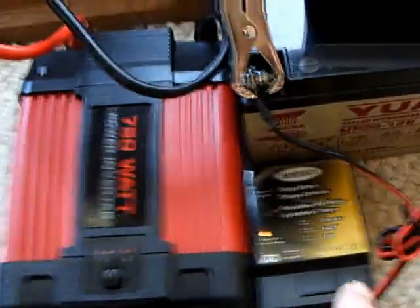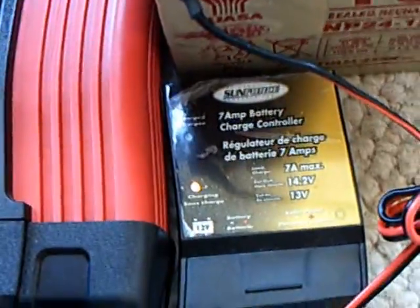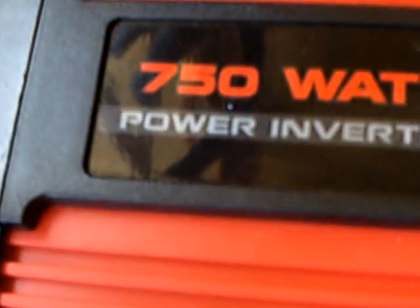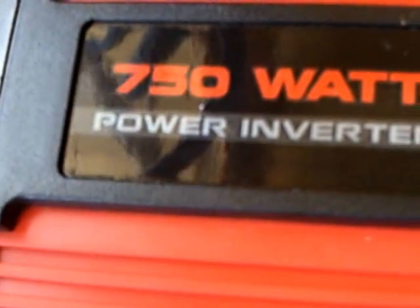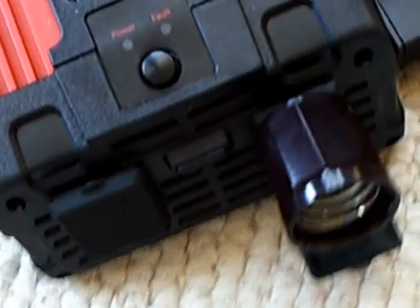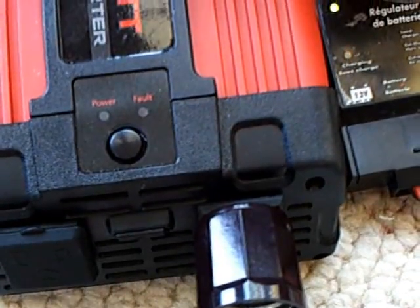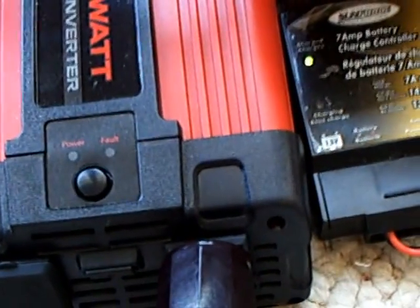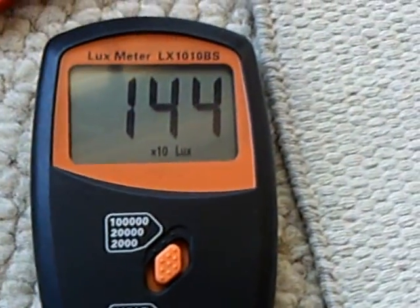I've got a standard charge controller here to control the charge going into the battery. I've got a 750-watt inverter, which is what I use on my boat — it powers all kinds of things. It's overkill for what I'm doing here, so the experiment's kind of skewed. You wouldn't need this big of an inverter to run a 40-watt light bulb.